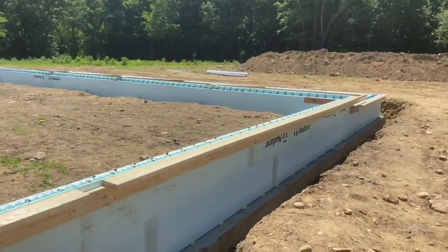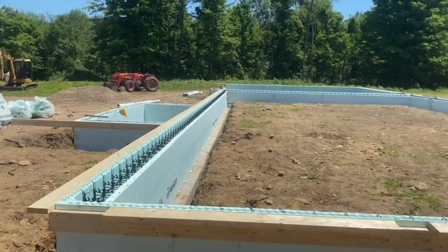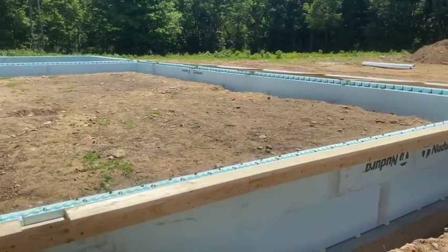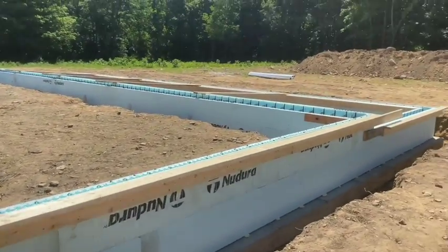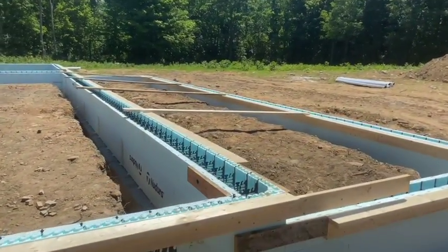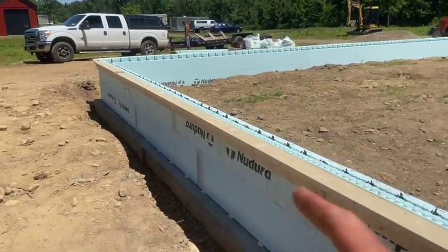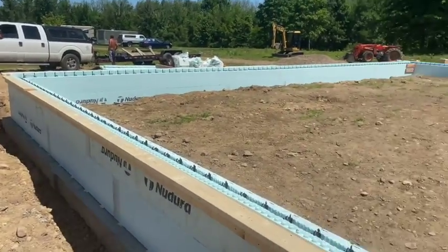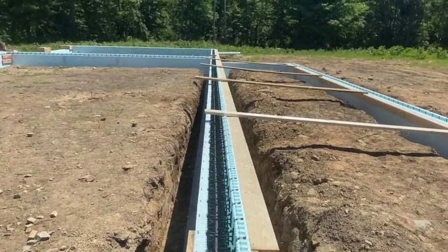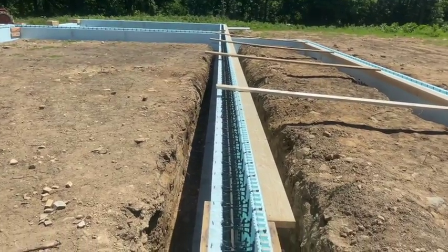Hey guys, Bondo here. We're just getting ready to be done for the day over here at the Nadura Frost Protected Foundation project. I'll take you for a little walk around it. We got it all ready to roll — it's ready for concrete. We'll probably put a few kickers going out on these long walls to the doors, but the homeowner wants to put his perimeter drains in this weekend, so today is Friday at noon and we're heading to another job. I just wanted to show you how we braced everything up.